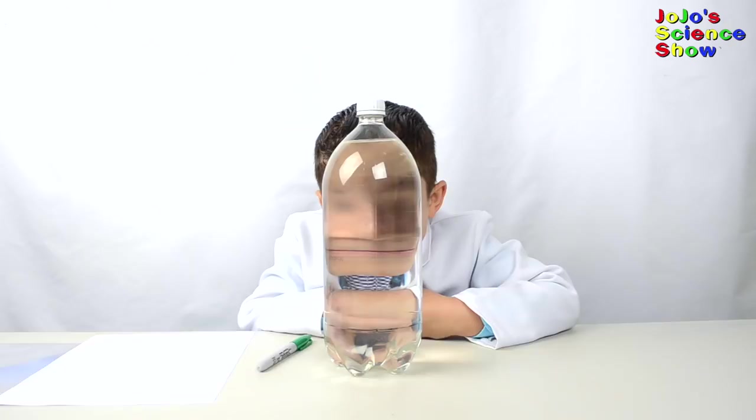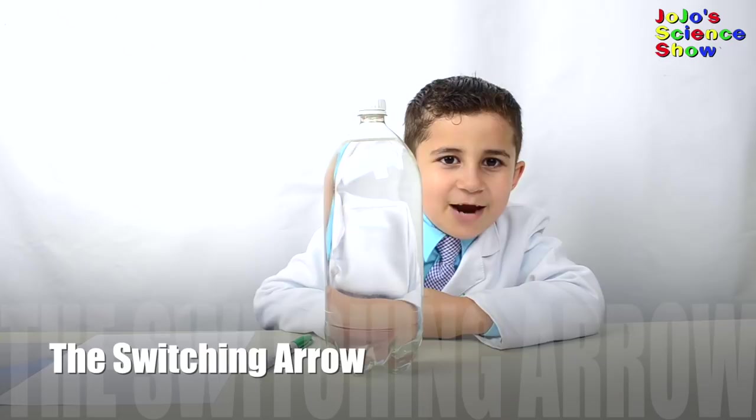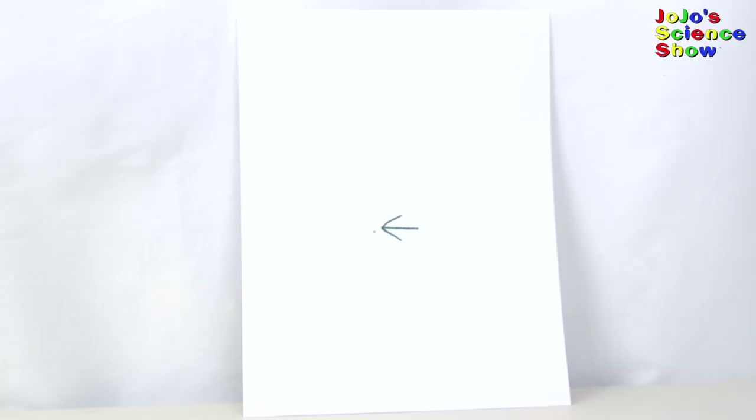This experiment is called the switching arrow. Which way is the arrow pointing? Are you sure? Whoa! So what makes the arrow switch? The bottle is in the middle. The water in the bottle bends the light.